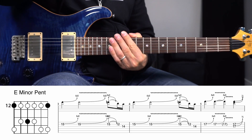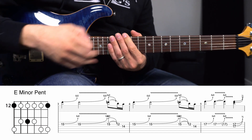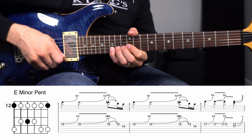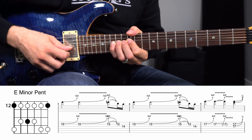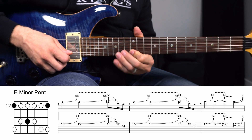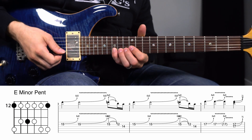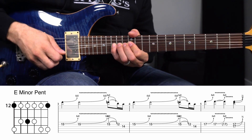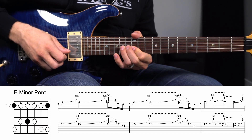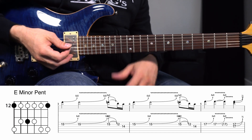That gets us into the next little lick — and don't worry, it calms down for a while from here. We have bends up on the 15th fret in the next measure. This is where we're fully into E minor pentatonic shape. So the 15th fret, bend, do it again, put some vibrato on it, then leave it bent up, hit it again, let it down, pull off to 12, then hit 14. That exact same lick repeats in the next measure. Slash uses his third finger a lot; I use my pinky — do whichever works best for you.